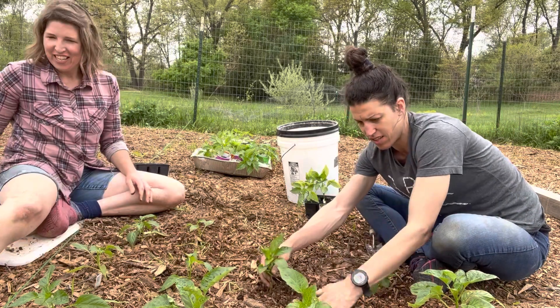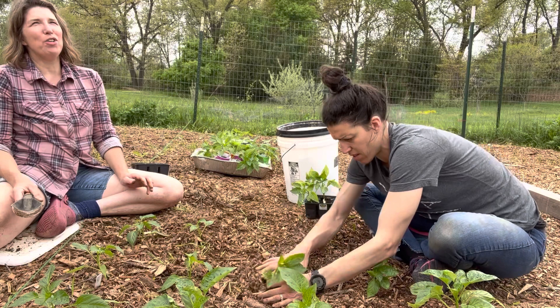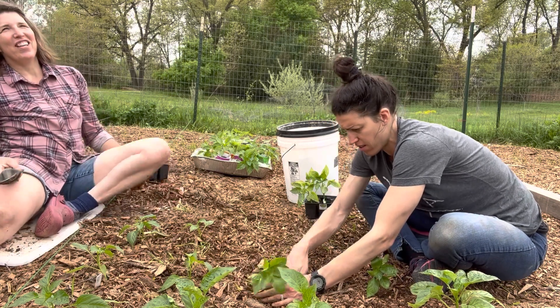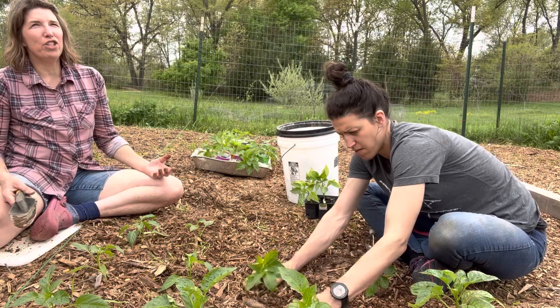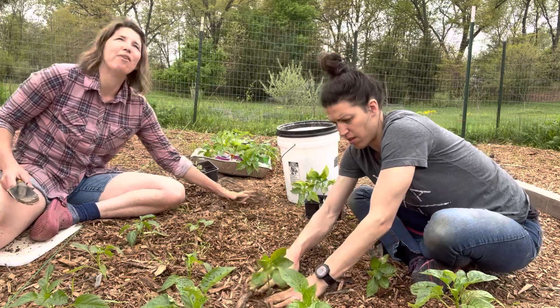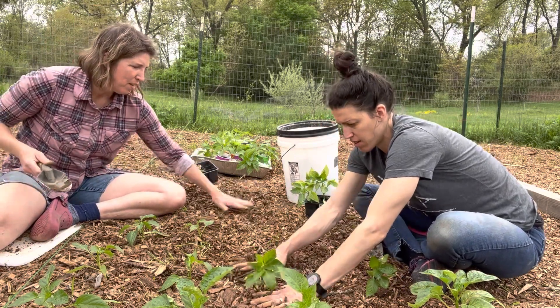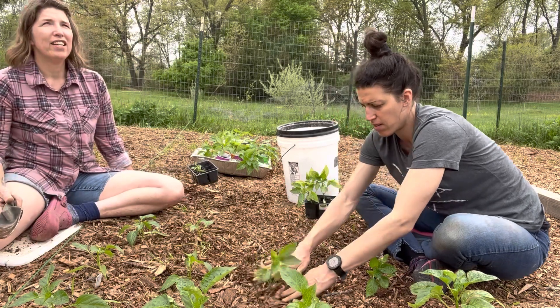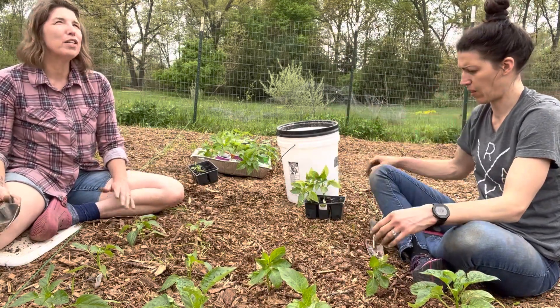Where did all this mulch come from? A wood chip drop — chipdrop.com. Tree arborists are always looking for a place to dump their wood chips. Someone was smart enough to start a website where people can request it, and they'll come drop it off at your property for free. You can donate and it may help influence where they go. I did one for free and one for 20 bucks — the paid one they dropped right here by the garden.